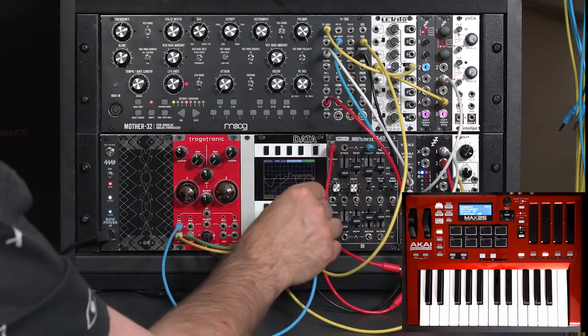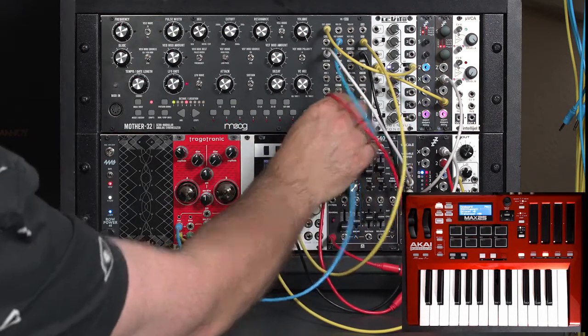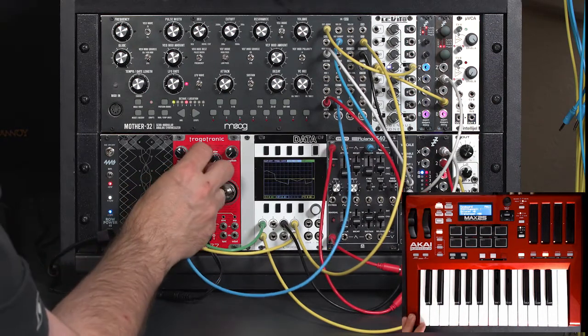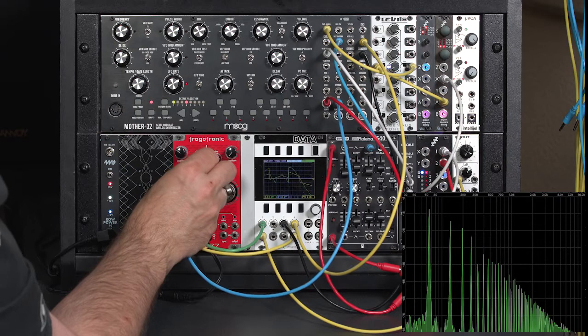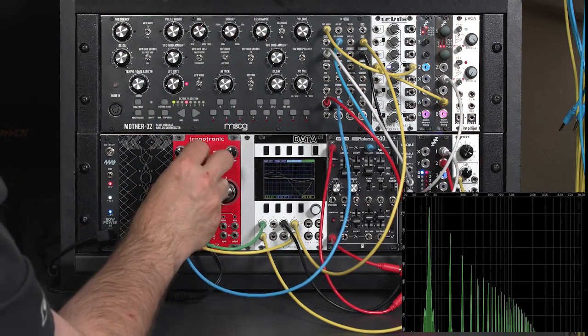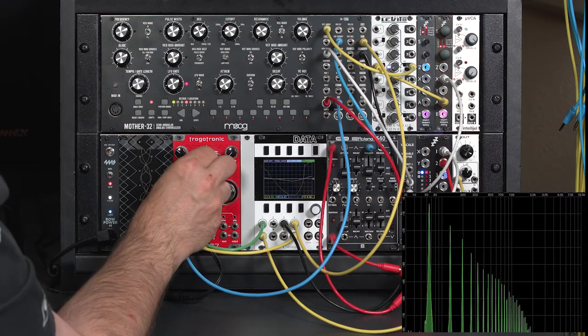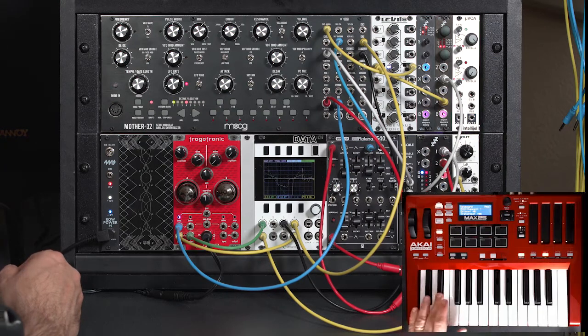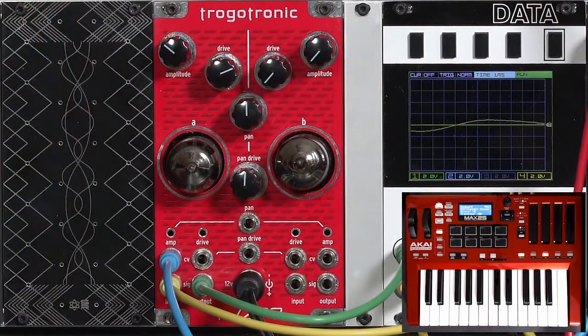I think we're better keeping our sustain level at full level here. There we go — big, fat sound. Now we can play with the drive. A little bit of high-end, a little bit of clipping there on the peaks, which adds some extra high harmonics. So it's nice as a hot, overdriven VCA, but I really don't like that release.